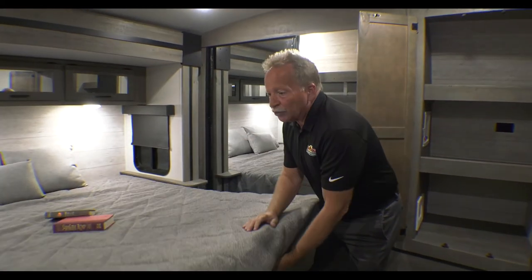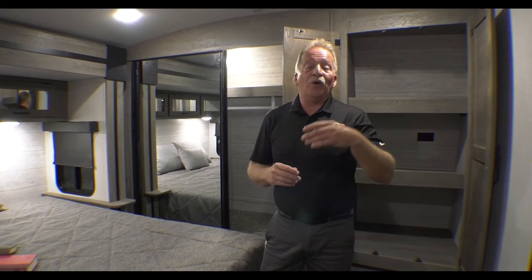That is the Outback 328RL — Rear Living — the ultimate empty nesters or mom-and-pop coach. It does have some hidden sleeping so grandkids or kids can come along too. This has been another Feature Friday from here at Walnut Ridge Family RV. I'm John Hancock — come out and see how well we do it all.